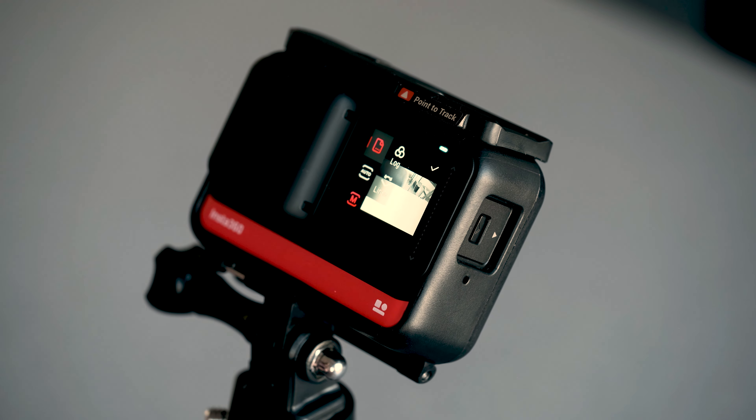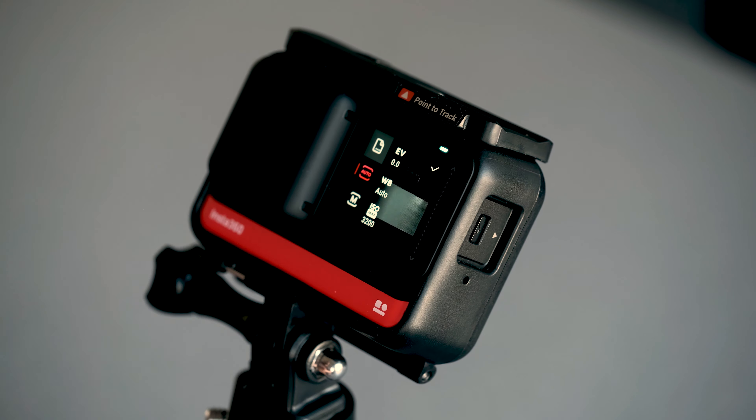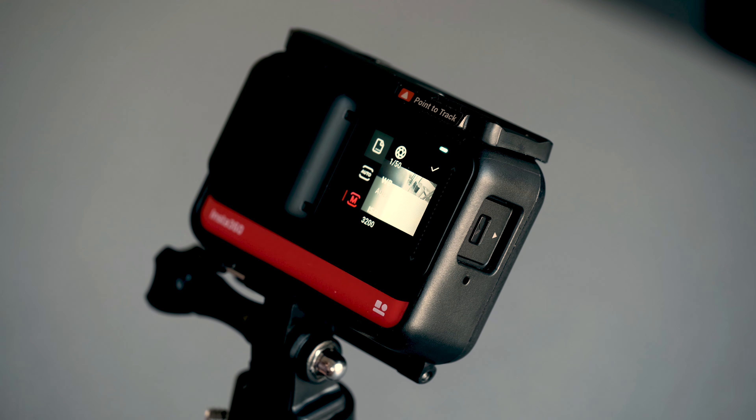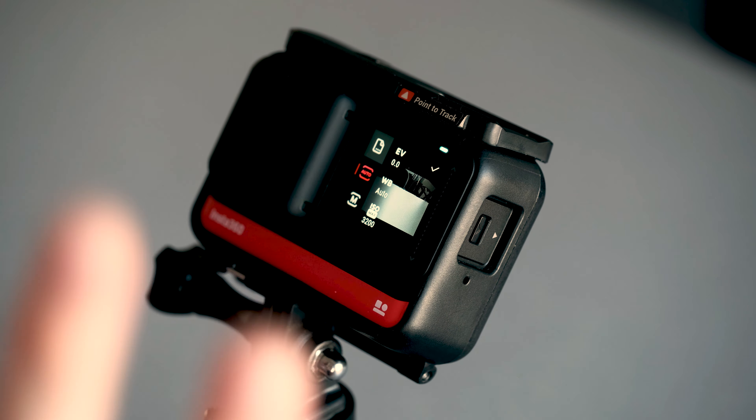Now we get to the two modes of operation: Auto or Manual. If you just bought this camera, I highly recommend learning frame rates and resolutions first, getting used to the lens and color profiles, and then just setting the camera to Auto — it'll do a great job. But as you learn more, you'll want to jump into Manual and understand what shutter speed, ISO, and white balance do, because that gives you a huge ability to increase your image quality.